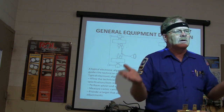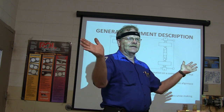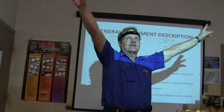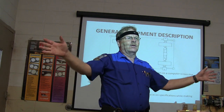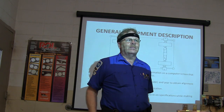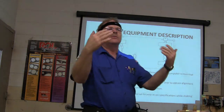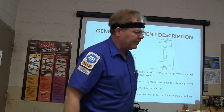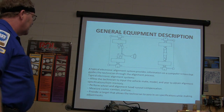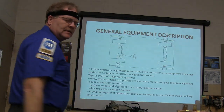You don't have to raise the car up off the wheels to do runout compensation. How many of you have seen the big Hunter machine that's got the paddles? They actually put the thing up — there are four paddles that are this big around, and there's a T-bar up there with cameras looking at all those paddles. The way you do runout compensation on those is you roll it back and forth, and each paddle has phased array elements on it. This machine will also do runout compensation by rolling it backwards 45 degrees and rolling it forward 45 degrees. You measure your caster, camber, and toe, and it provides a target that allows the technician to zero in on specifications while making adjustments — putting it in the green.